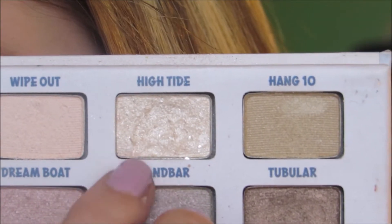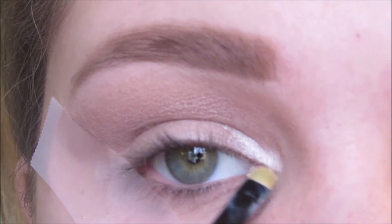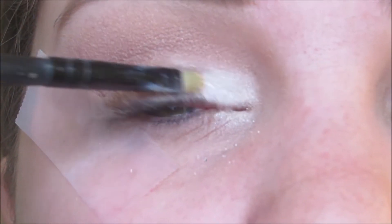Taking High Tide and spritzing my brush with MAC Fix Plus, I'm putting this on the inner corner and a quarter of the way onto the lid. I'm really packing on this color to brighten up my eyes and make this look more glam.